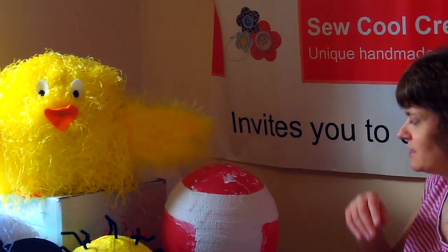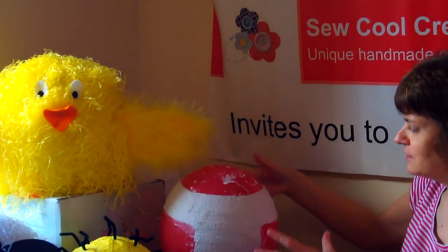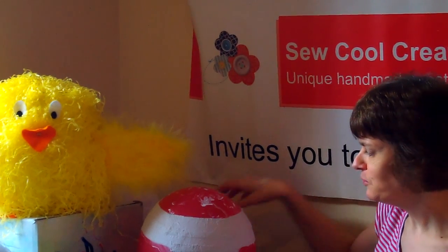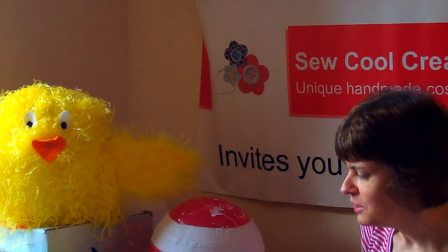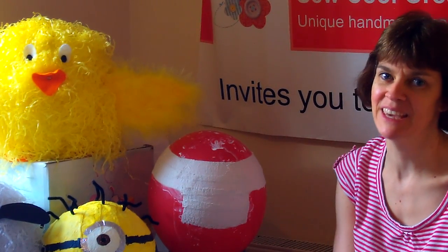You can make other creatures if you want. You can even create a big Easter egg and make it into a pinata or a game for Easter Sunday. There's lots of things that you can do using the Mudrock technique. Thank you so much for watching. I hope you've enjoyed it, and if you have any questions please email me at sarah@socallcreation.com. Thank you.